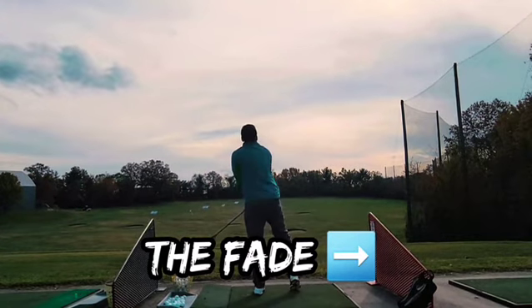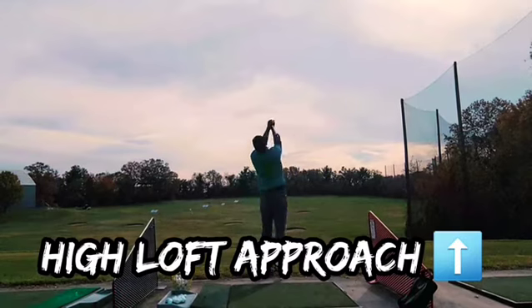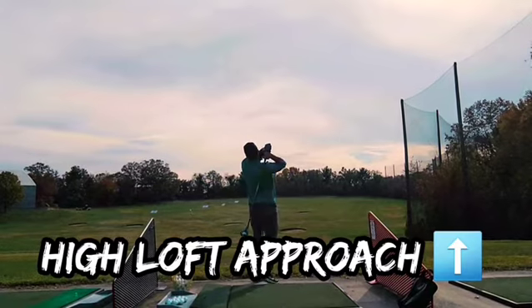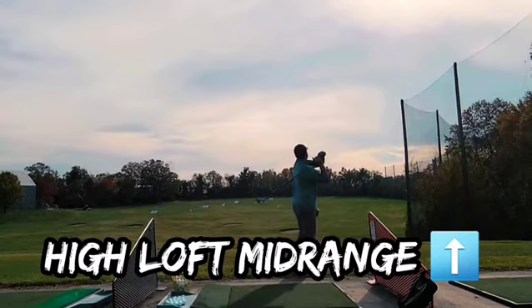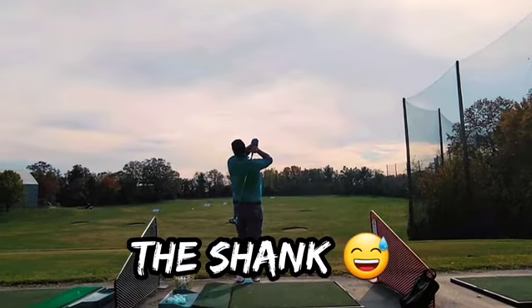The fade, for those dog leg rights. The high loft approach, the high loft mid-range, and the shank.